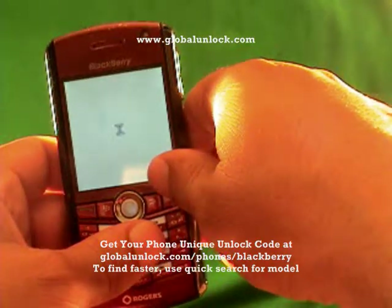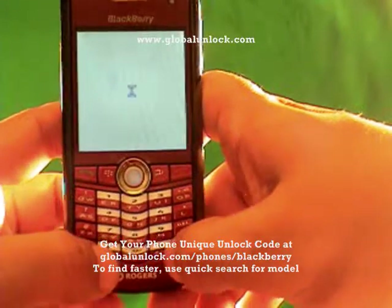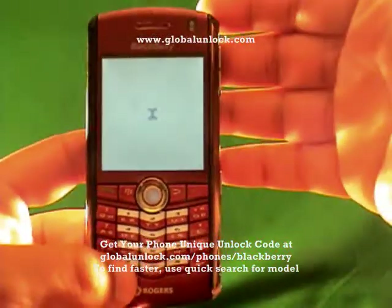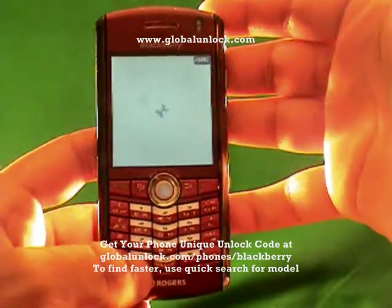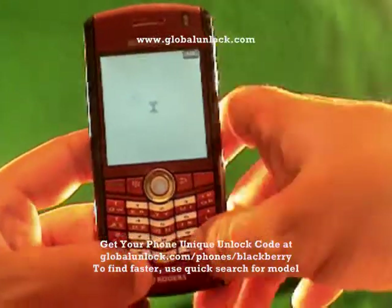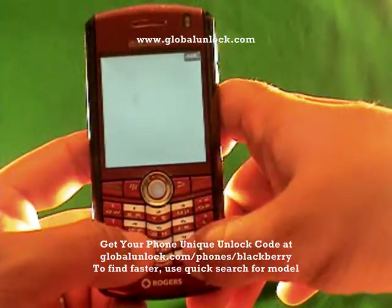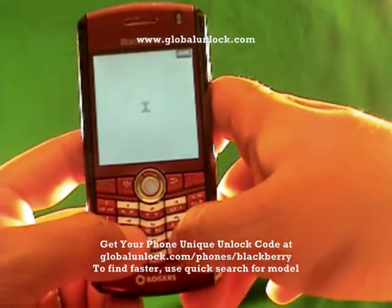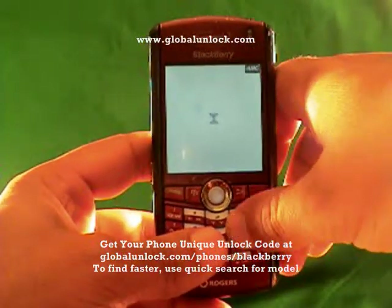I've inserted a FIDO SIM card. Power on the phone and then turn off the radio — make sure that the wireless is actually off. It's very important to do this when unlocking the BlackBerry Pearl. This process works on the 8100, the 8110, the 8120, and basically any BlackBerry Pearl. The 8300s have a very similar process — for example, you'll press MEPPD and MEPD, which I'll show you in a second.